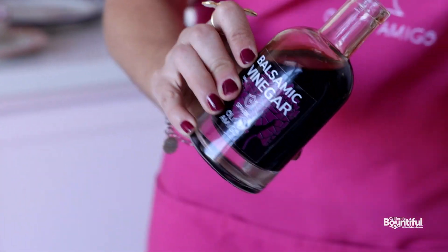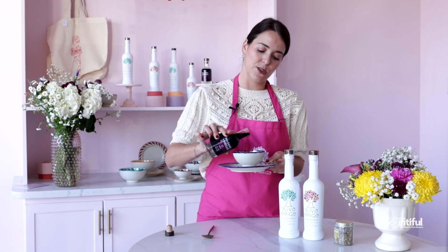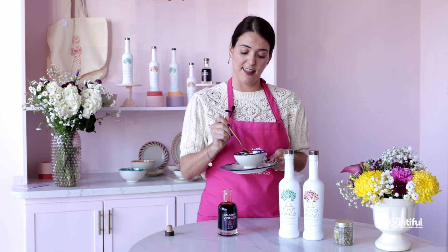So here we're going to pour it. We have our balsamic vinegar, we're going to pour it on our ice cream. Don't be scared — put as much as you can. Trust me, this is delicious.